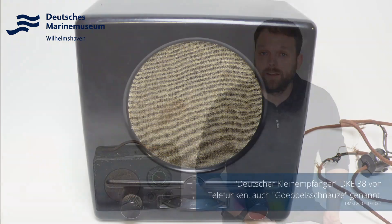Hersteller dieses Geräts ist die Firma Radione. Der Name setzt sich zusammen aus dem Begriff Radio und den Initialen des Fabrikgründers Nikolaus von Elz. Die Firma Radione ist in Wien beheimatet und nach dem sogenannten Anschluss Österreichs an das Deutsche Reich im Jahr 1938 produzierte diese Firma auch den bekannten Volksempfänger.